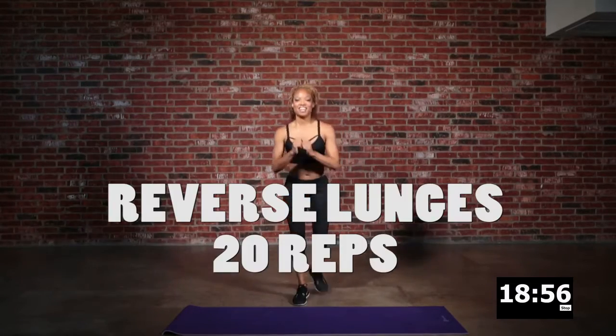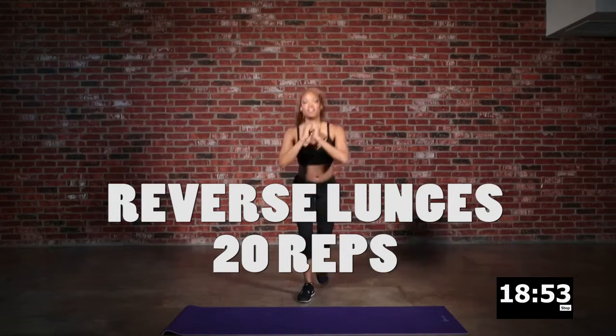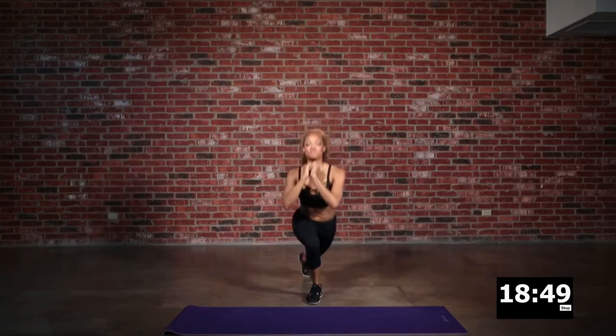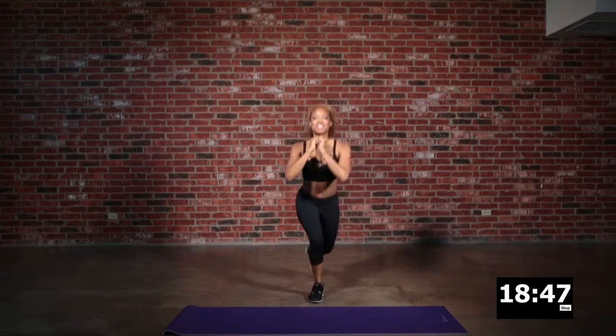Then we'll go into a reverse lunge. You want to throw that foot back and get as deep as you can or as you feel comfortable with for the reverse lunge.